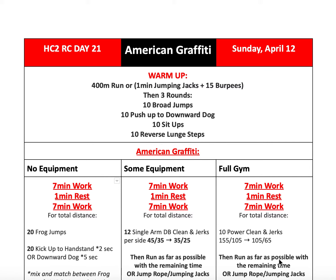Welcome back to another episode of the HC2 Resilience Challenge. This is your host, Coach Danny, and today we're going to be talking about Day 21, Sunday, April 12th, which is also Easter. Happy Easter.